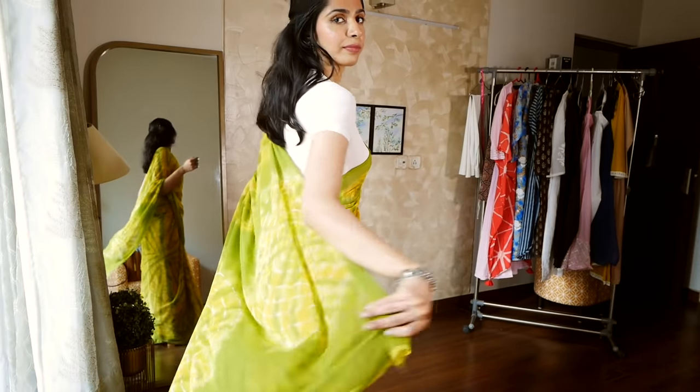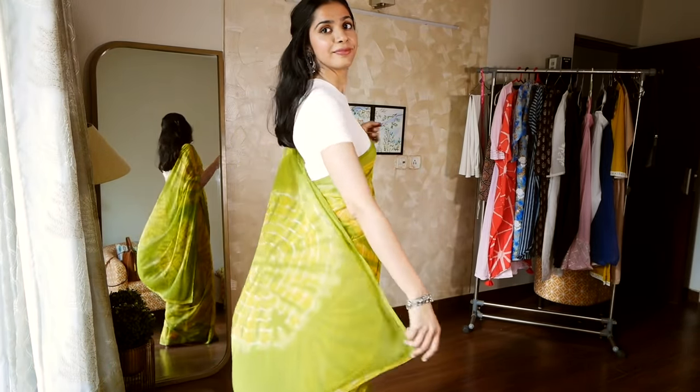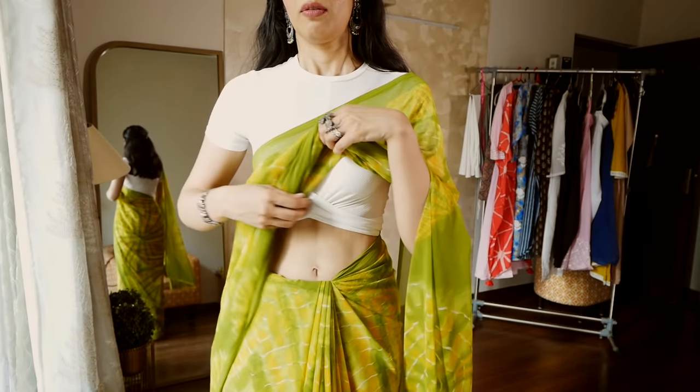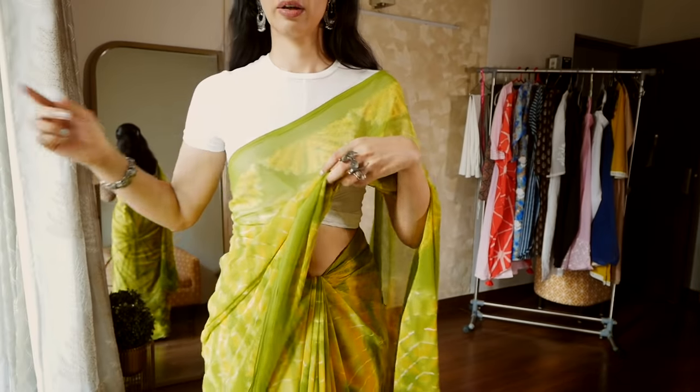Georgette sarees are very easy to handle, drape, and wash in every department. But I do want to point out that this is a little see-through, which is why I like wearing such sarees with crop tops that are slightly longer than usual blouses. That way, you don't end up revealing a lot of your midriff at the workplace.